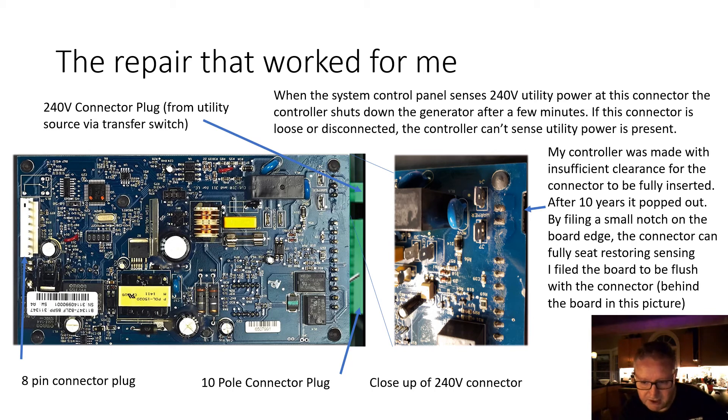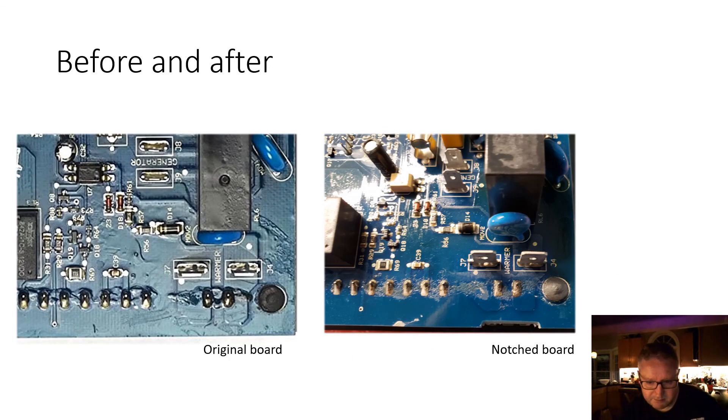By filing a small notch on the board edge, the connector can be fully seated, restoring the sensing of 240 volt on the control board. I filed the board flush with the connector — removing about two to three millimeters of board material — over a wide enough area that the connector can be fully reseated. On the left side I'm showing the full board and the location of the 240 volt connector; on the right side you can see the slot I cut, which I'll show close up in the next slide.